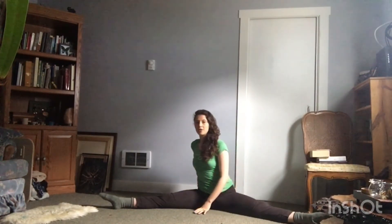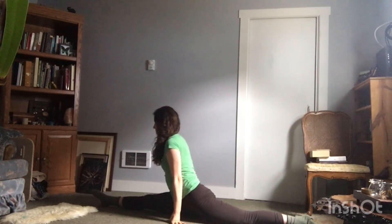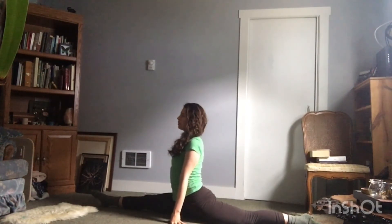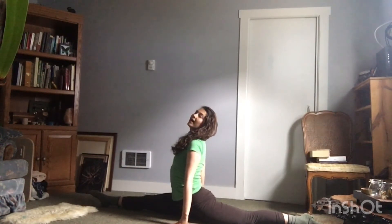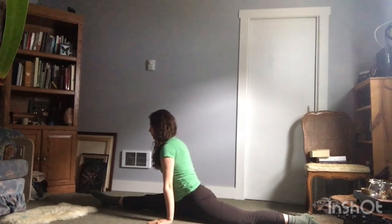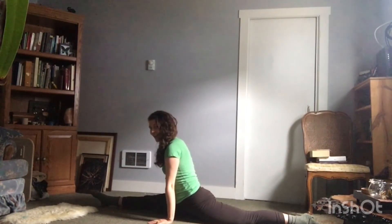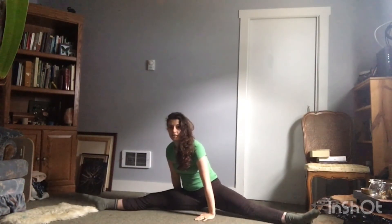If you feel ready and comfortable, shift into your splits on the right side. If you can, get a gentle arch in your back. If not, just focus on really pointing those toes. Letting your knees be as straight as you can, no matter where you're at. And come on out. Go to the left. Nice.